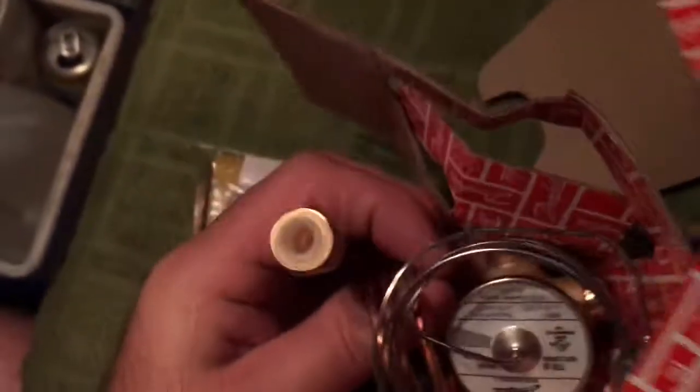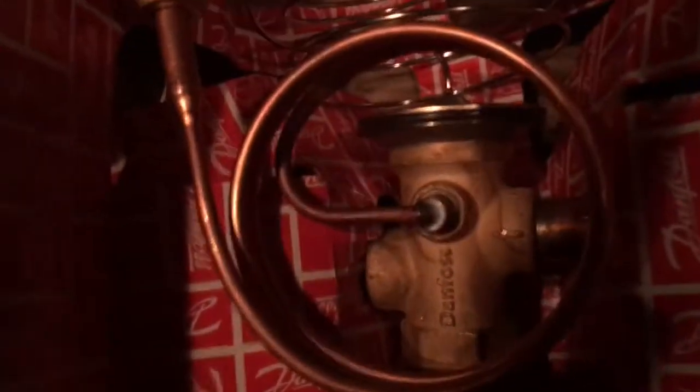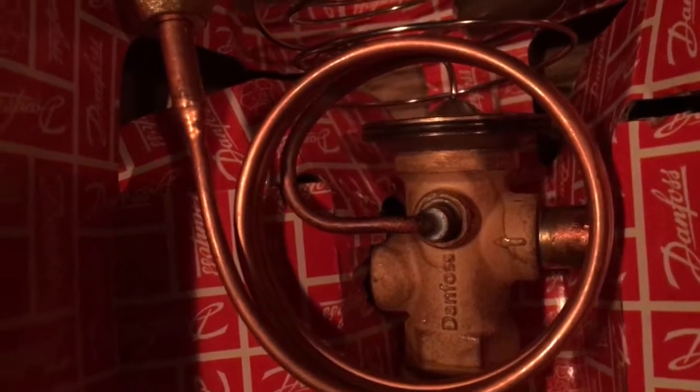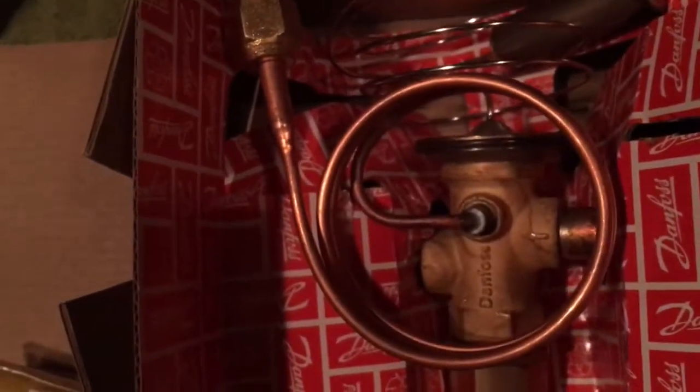This is a very cool, heavy copper valve, and there are your connections — they're capped, which is nice to keep any oxidation from happening inside the expansion valve and to keep any dirt out. There's also an arrow — and as you will notice, that arrow indicates the liquid line goes on the inlet of that expansion valve.